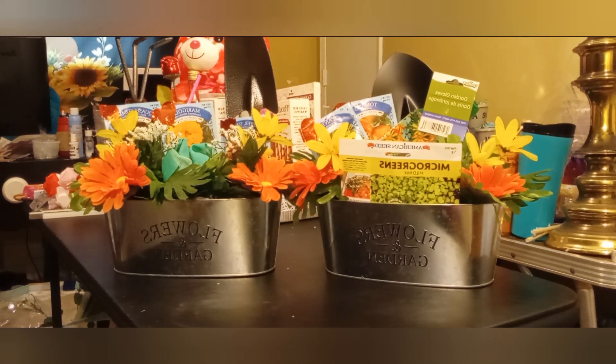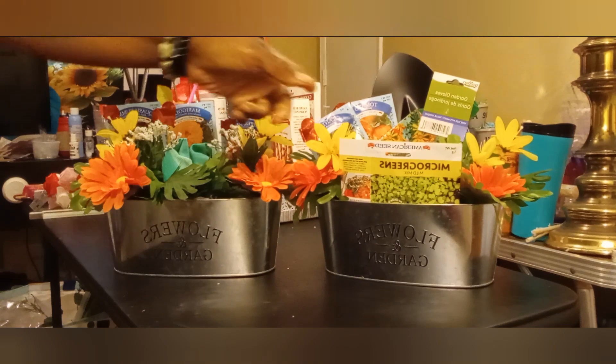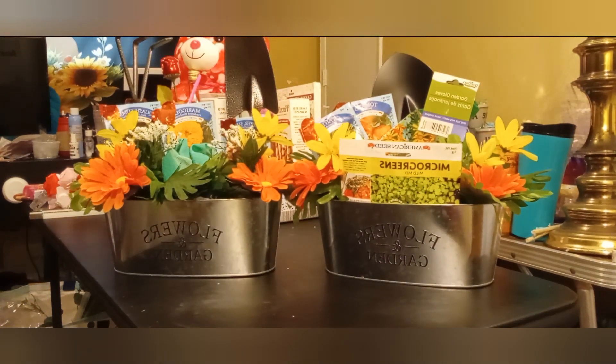Hey y'all, coming to you with two more concepts that I finished. I revamped this one — it was a Mother's Day basket from last year that didn't sell, so I revamped it and added some flowers. These are two garden baskets.